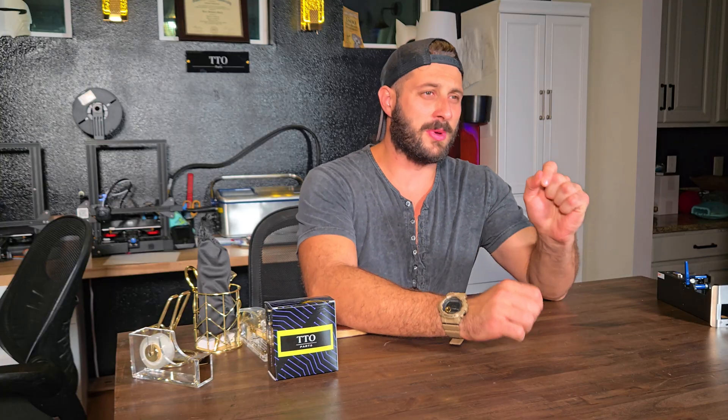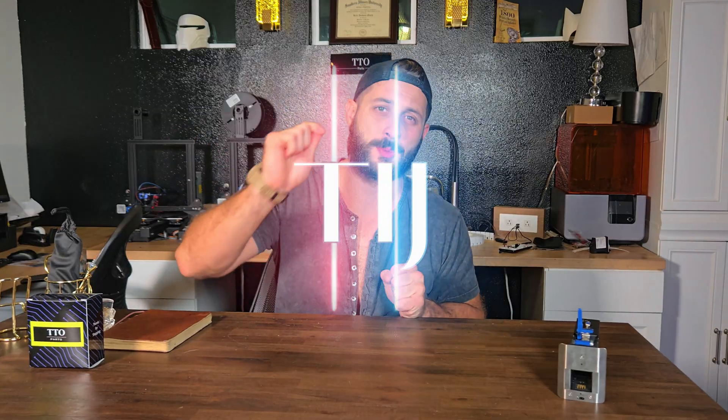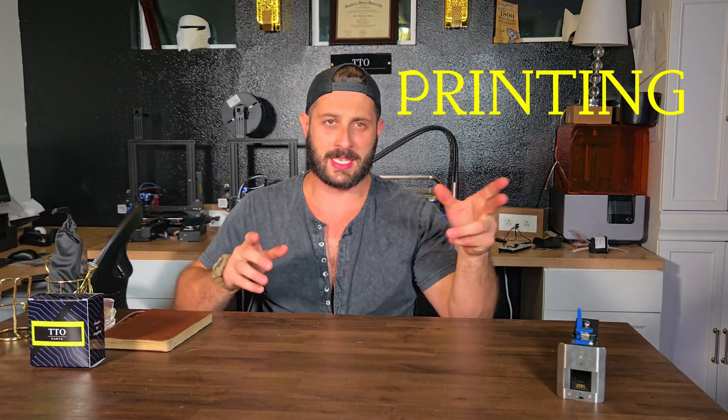What's up everyone? Kyle here from TTO Parts. We've got an awesome video lined up for you. If you get any useful information out of this video today, please hit that like button and don't forget to subscribe. Today we are going to be talking about TIJ printing, thermal inkjet printing, and we're going to go over a nightmare of a case study. And we're going to finish up with some testing on a TIJ printer.